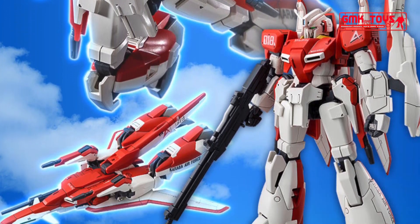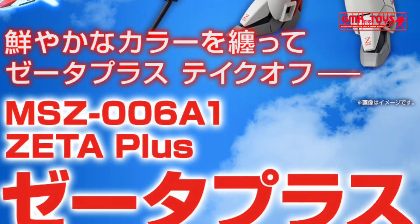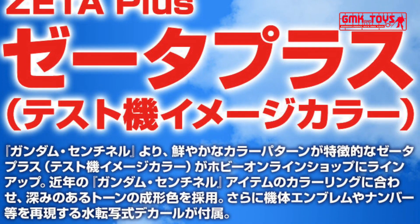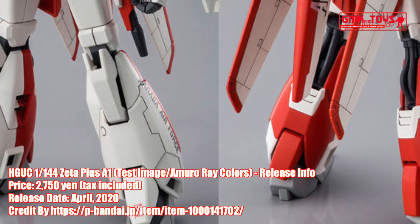Hi my friends and everybody. Welcome to GMK World Channel. Today, we will show you new Gundam plastic models releasing in April 2020: HGUC 1/144 Zeta Plus A1, Test Image Amuro Ray Colors.